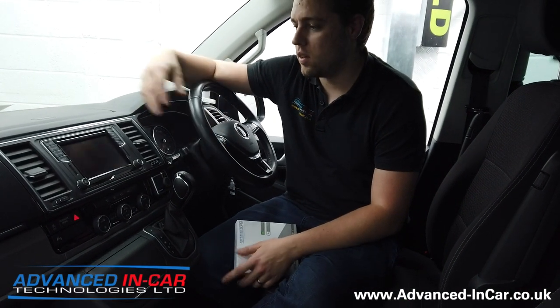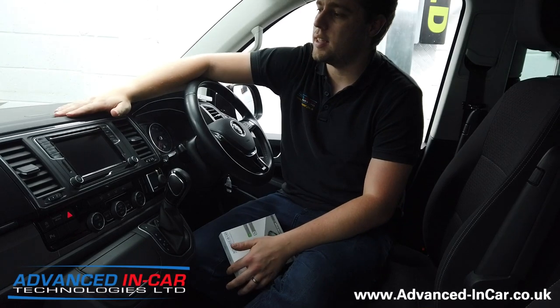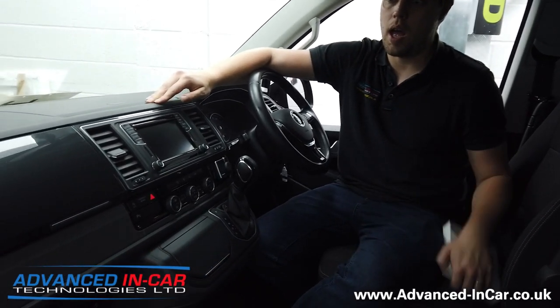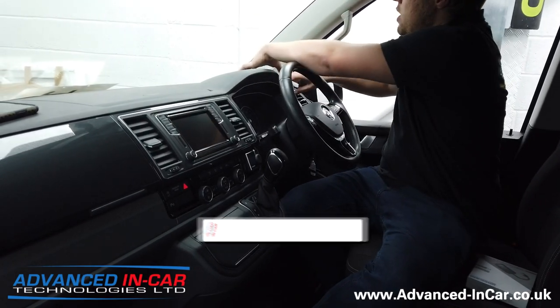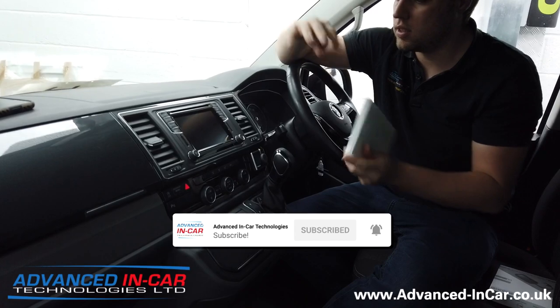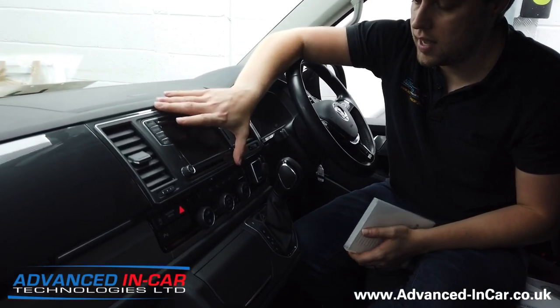Hi guys, it's Tim from Advancing Car Technologies and today we've been working on this 67 plate VW T6 California vehicle. We've activated the genuine Apple CarPlay using the official license — got the Discover Now system in here.